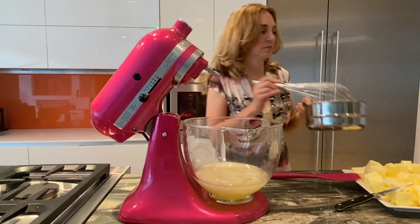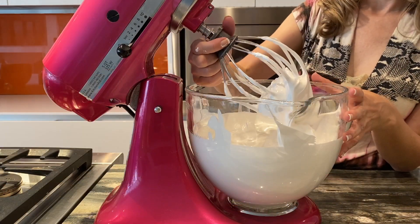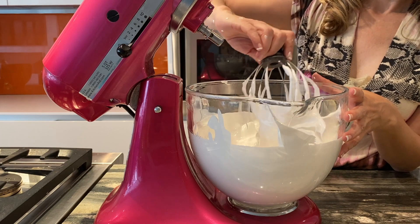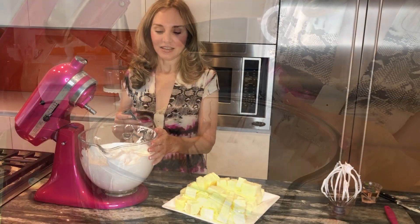The next step is to whip them, and this might take a while — it could take up to 10 minutes. Our meringue is finally ready and it took about 12 minutes to form. You want to make sure that it doubles in size and you are checking for stiff peaks.